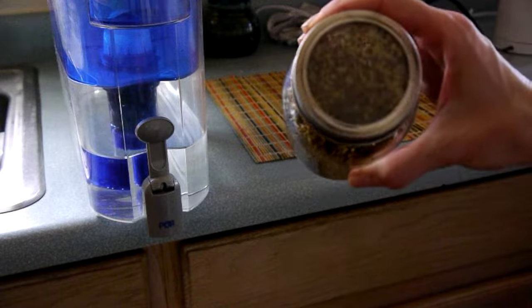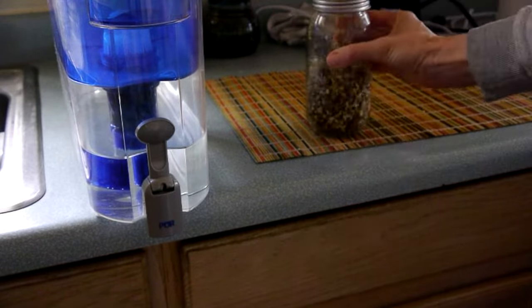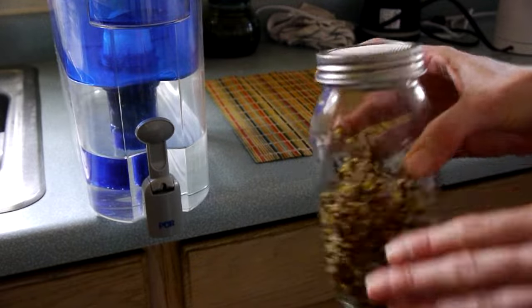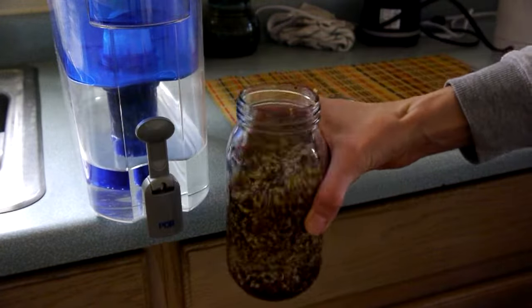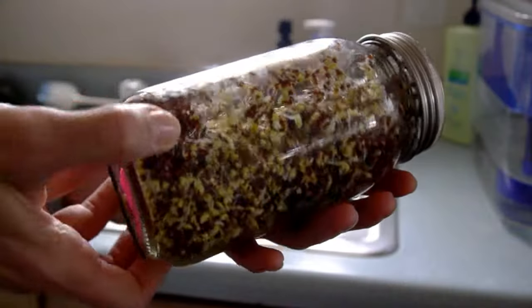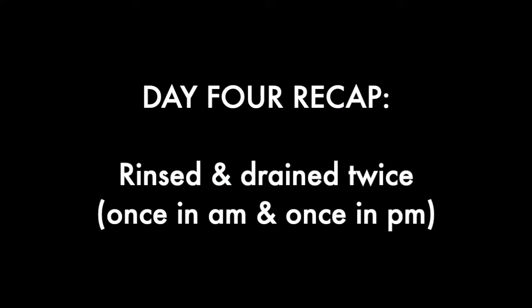In this jar, see how they stick to the top from being inverted all night long? Tap it on the countertop just to get the sprouts down into the jar. As the seeds start to sprout more, it'll take a lot more water to cover them when rinsing, so I'll pour that extra water off into a nearby house plant instead of just putting it down the sink.